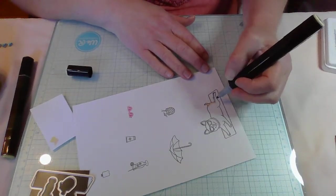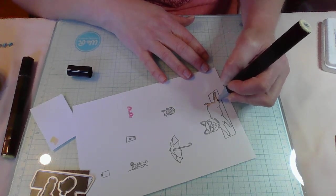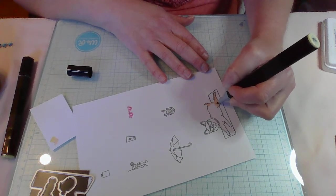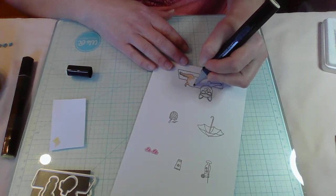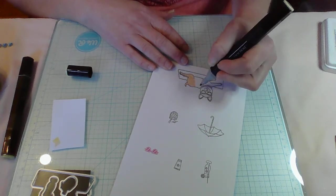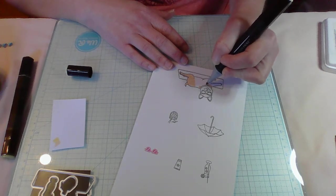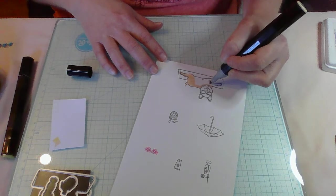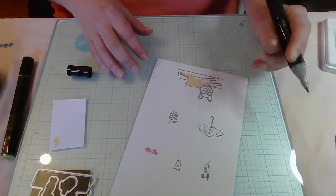This morning I noticed that on the card I made on Elizabeth Costa Rogers' live last night, I put my sentiment on crooked because I was trying to do the card upside down so everyone could see it right-side up on camera. I've realized I cannot do things upside down all the time, especially when trying to place sentiments. I'm just not very good at it.